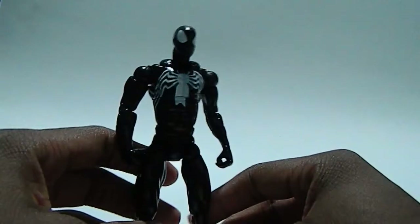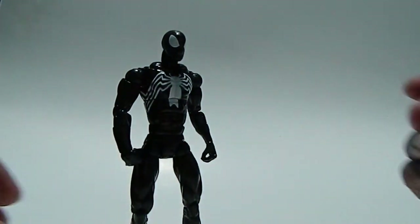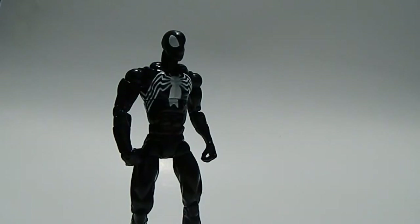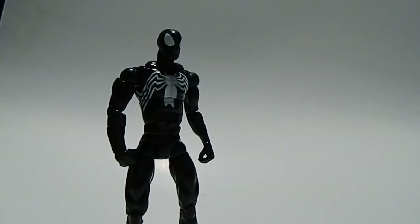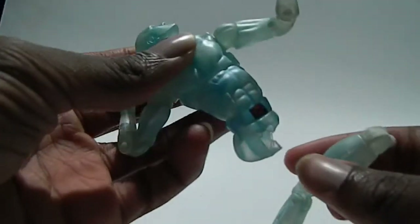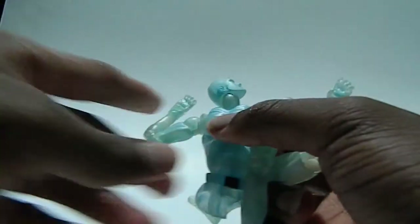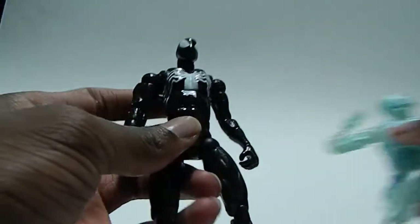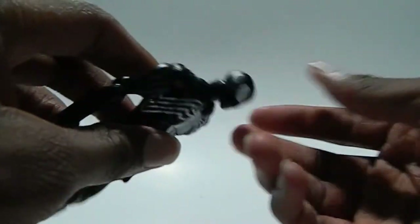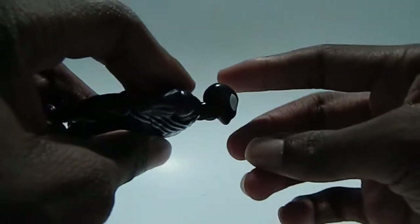When I realized this figure existed, I was very excited. He uses the same body mold as Series A Iceman, and those of you who have him know that figure has a problem — it has a broken crotch joint. Mine has a broken crotch, but this figure doesn't have that problem so far. I really hope it doesn't, but you never know.